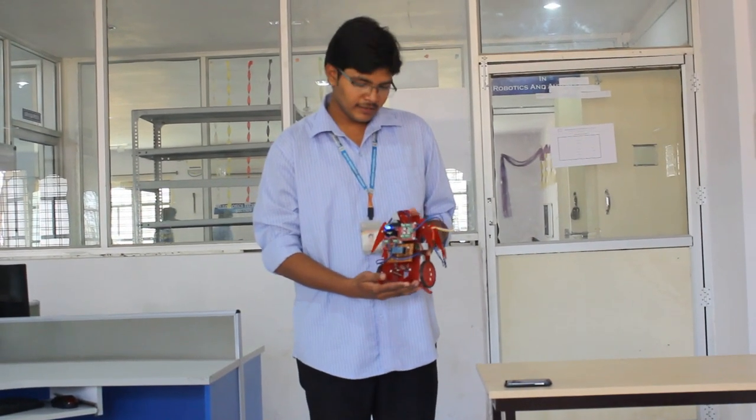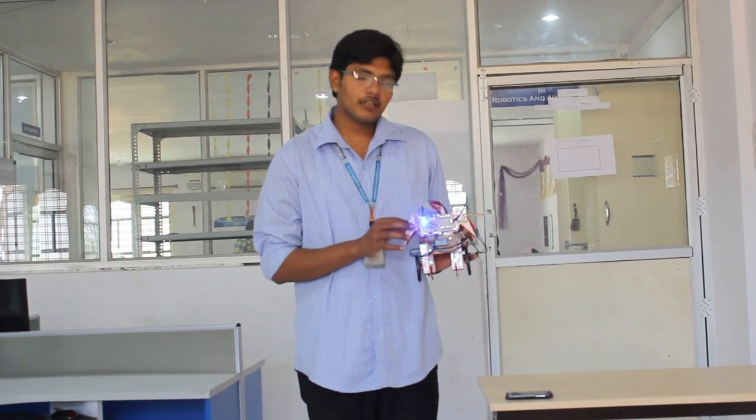Hi guys, this is Marisan Dhratman from the engineering college. I am from the IC department. This is my project, which is called Bluetooth Operated 2-wheel robot.